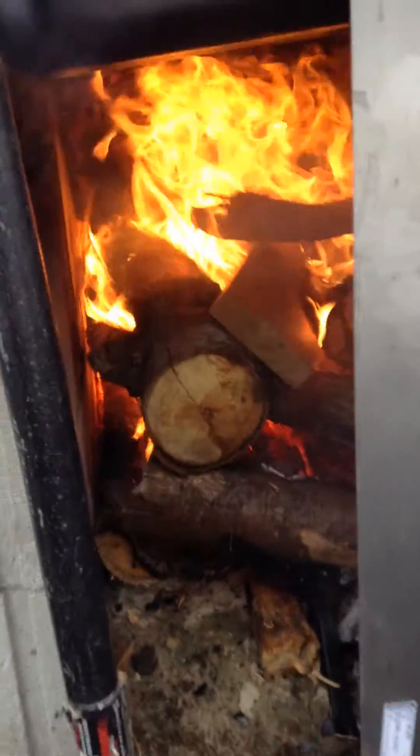Inside I've got my fire. I've got a piece of metal there just to cover it up. I cut a bit of a hole in the bottom to draft it, but I'm leaving it open just a bit of a crack.